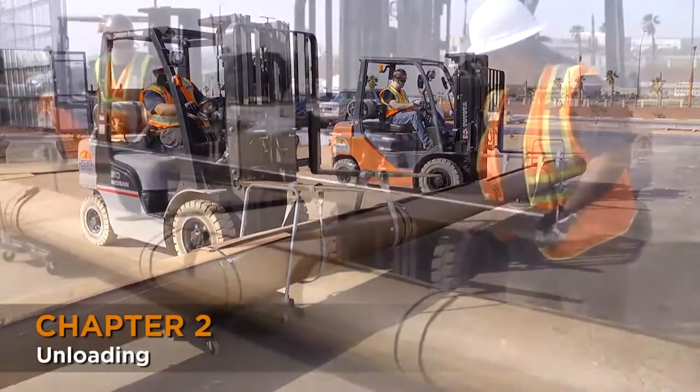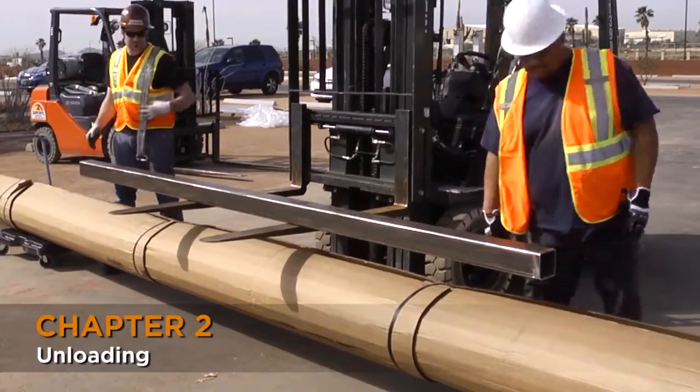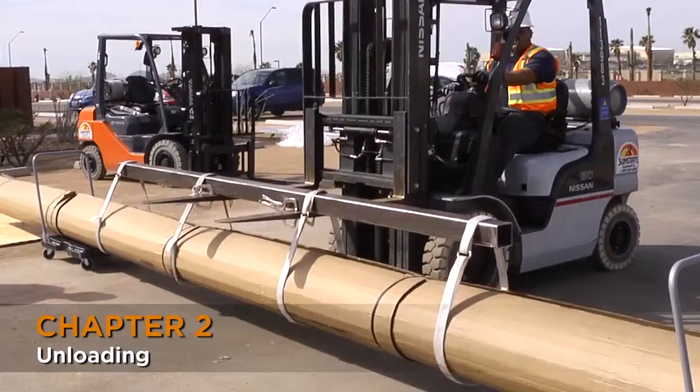If you only have one forklift at your facility, you can use a spreader bar to distribute the weight more evenly. Place it on top of the forks and take four slings. Spread them an equal distance apart and secure with the carabiners. Put vice grips on the ends of the forks, then lift to transport.